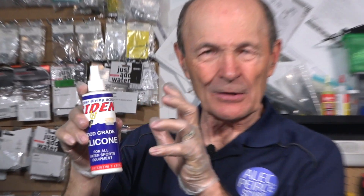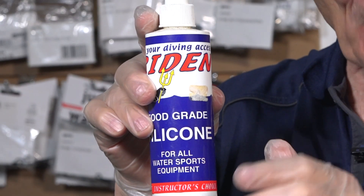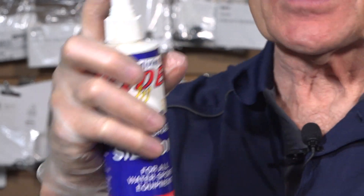This is silicone — you can see it there. This particular one is from Trident, very common. You can get it in smaller bottles and bigger ones as well, but this is a good size. Not expensive at all. This is silicone lubricant, but it's dissolved in water — so water-based, water-soluble if you like. And it's a spray on top. See? That's silicone.